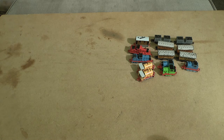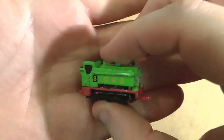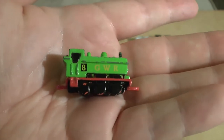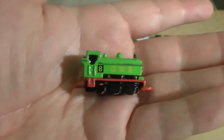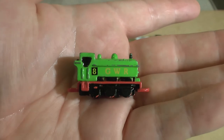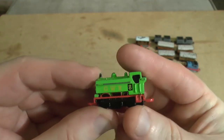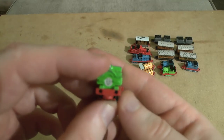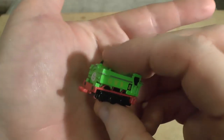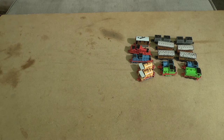We are getting to the end. We have Montague, also known as Duck. I'm really struggling with the light here, but he's got a very similar paint application to Percy — very similar green, although his is slightly more vibrant. You can see obviously number eight and GWR markings — you know where you are with Duck. He's a fairly chunky one as well. I can't remember what set he actually came with — that would involve research.